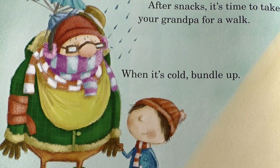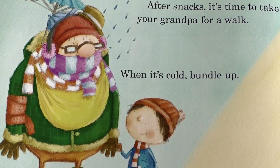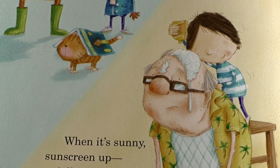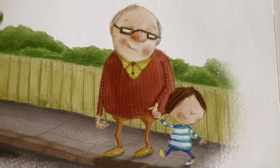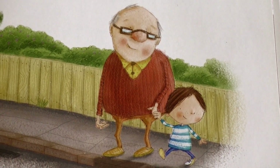After snacks, it's time to take your grandpa for a walk. When it's cold, bundle up. When it's sunny, sunscreen up, especially the top of his head. Remember to grab his hand when you cross the street and remind him to look both ways.